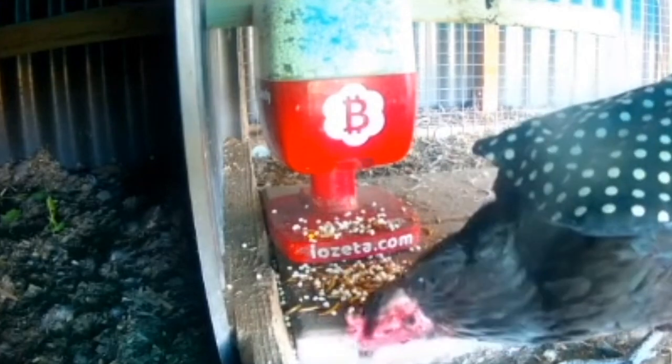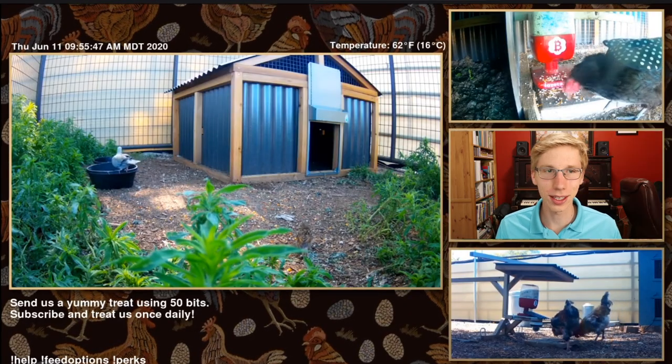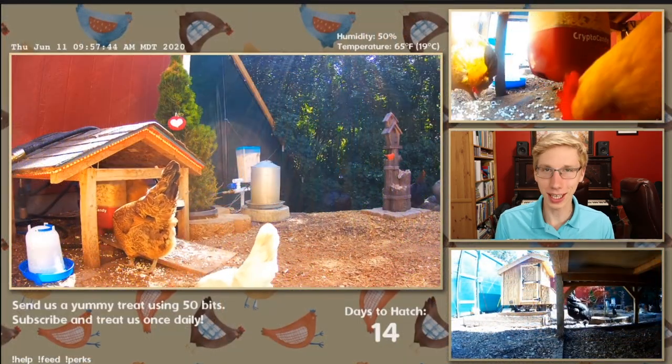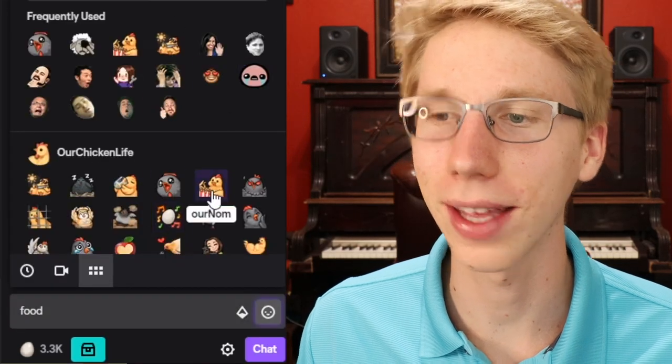Look at that — it all just dumped out. That's so fun! The roosters are enjoying it thoroughly as well. We don't want our little chicken friends to miss out on the treats either. Keyword: food. Then the emote.